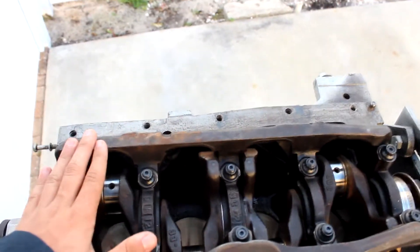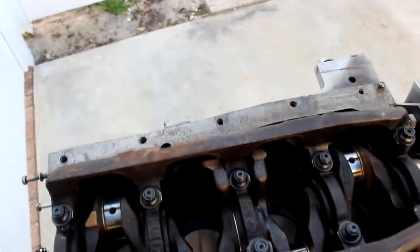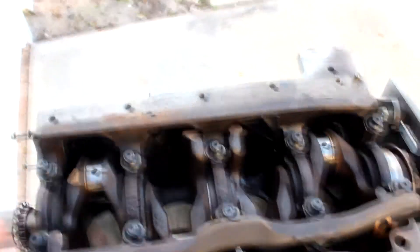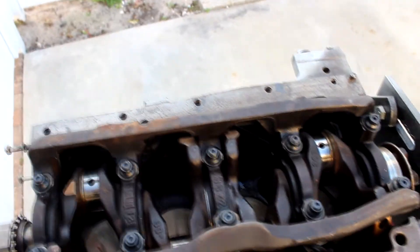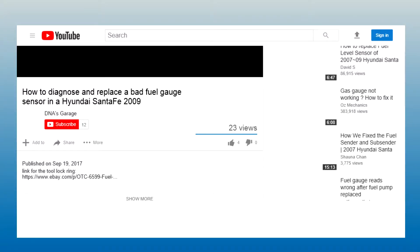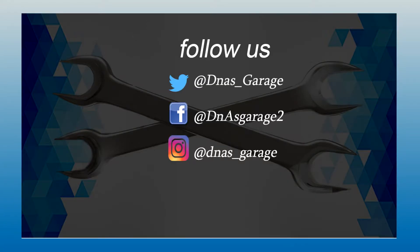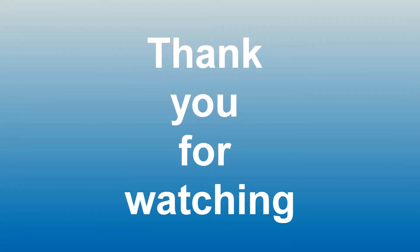If you guys enjoyed this video, make sure you stay tuned for more upcoming videos on this engine rebuild. This is going to be a pretty exciting build and we're going to cover pretty much everything. Hope you guys enjoy — if you enjoyed this video make sure to like it and subscribe if you haven't already done so. Follow us on all social media for future updates. Thank you for watching.